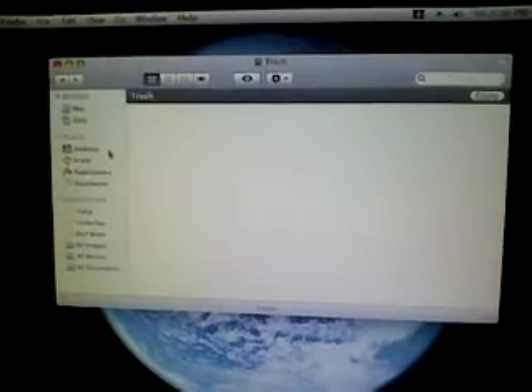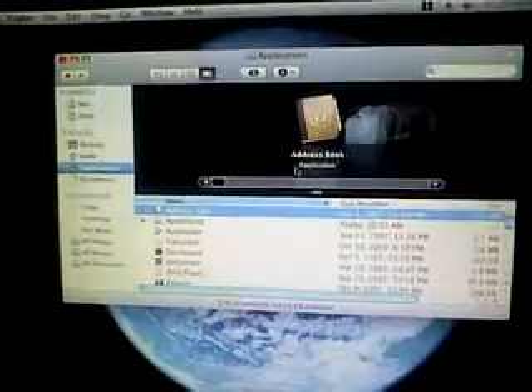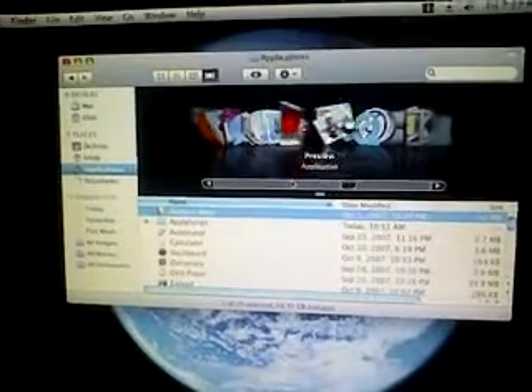Let's open up Finder. Here we go — we've got our Finder, so I'll open up Applications and show you guys the view. Looks pretty cool.